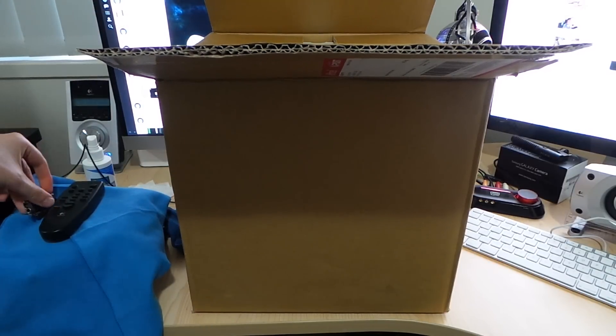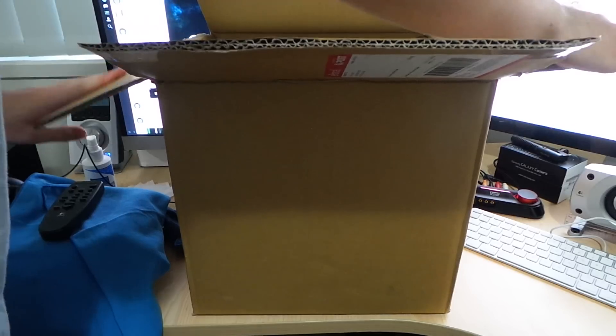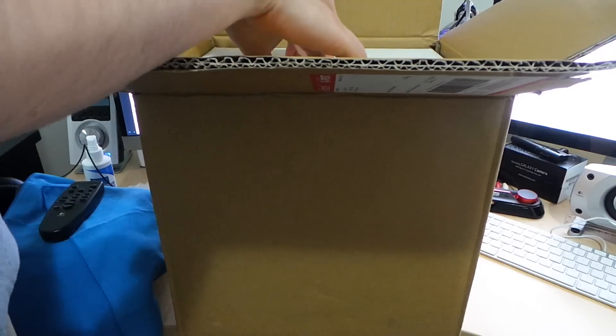This is the diskless model because I bought my own storage. I'll get into more of that later in the video, but other than that, let's take it out of the box.